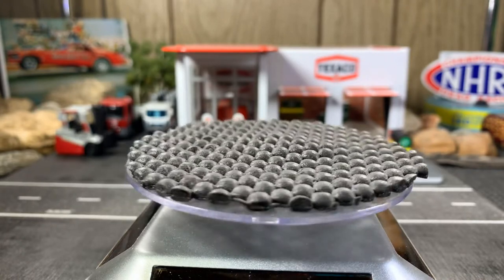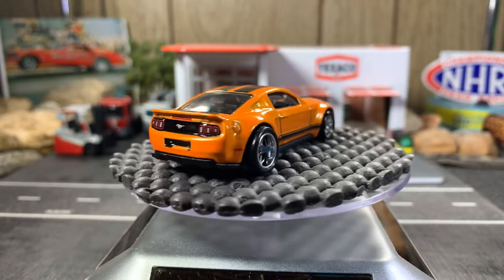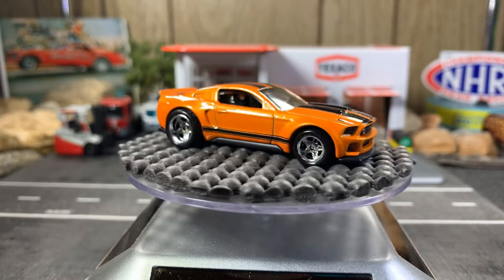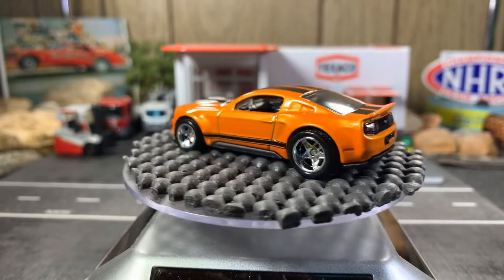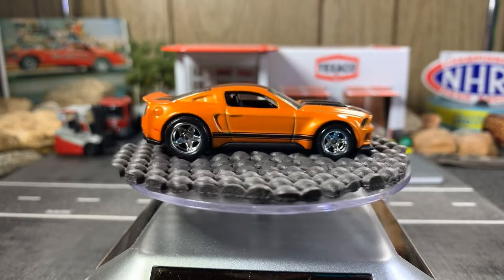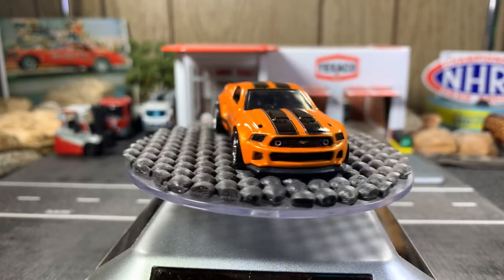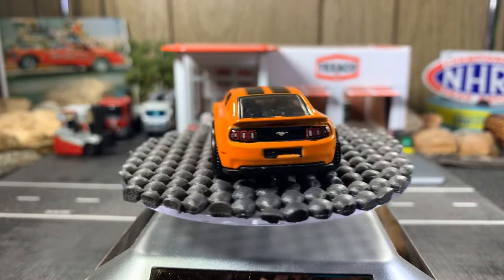Next one is the Custom Mustang. If I'm not mistaken, this came from the Hot Wheels Boulevard collection. This Mustang is just absolutely gorgeous — really nicely detailed. Love this color, the color is absolutely gorgeous. We're going on 10 minutes, four left.